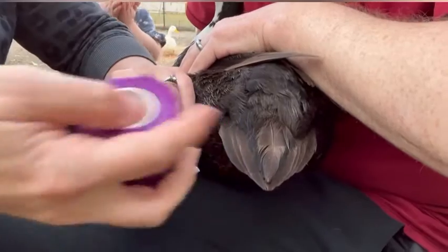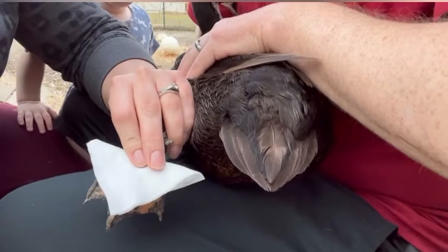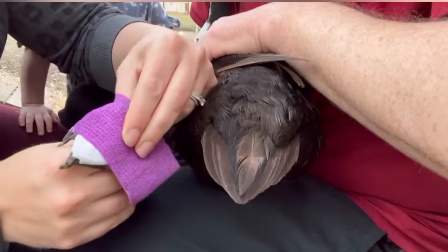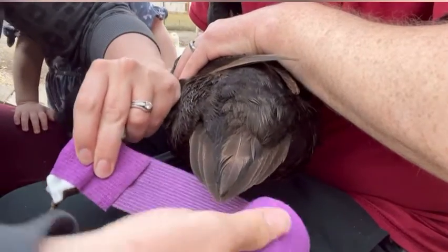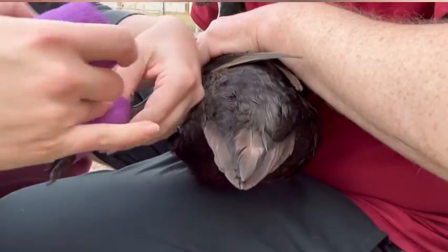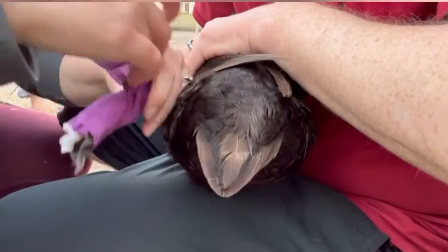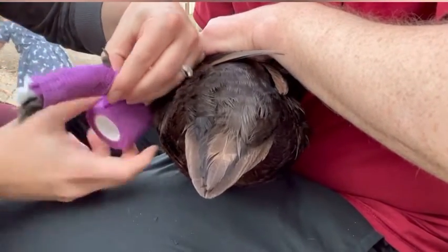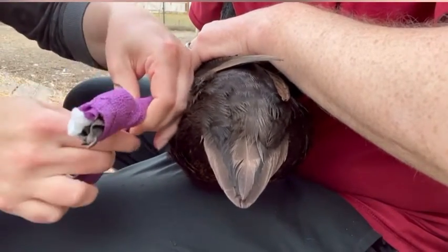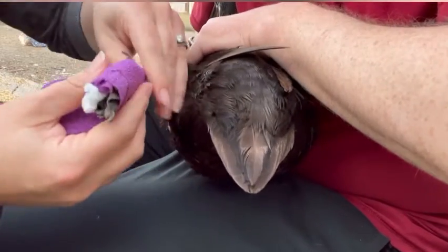And then you're just going to wrap. You want to have it wrapped tight, but not too tight. Obviously you don't want her to be uncomfortable, but you also don't want the bandage to come off. So I'm going to go around just a couple times on her foot and then around her ankle. I'm going to go a little bit tighter with the vent wrap to make sure it stays on.